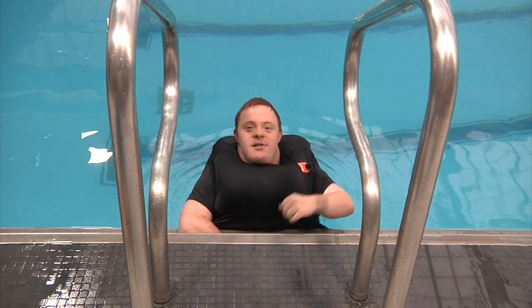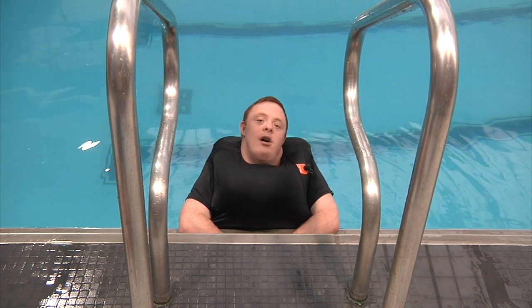This thing right here I'm wearing keeps me safe while I swim.